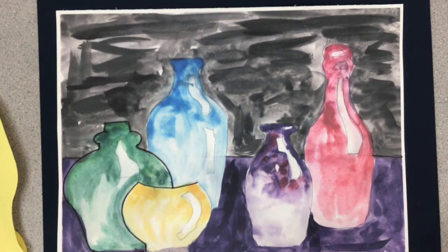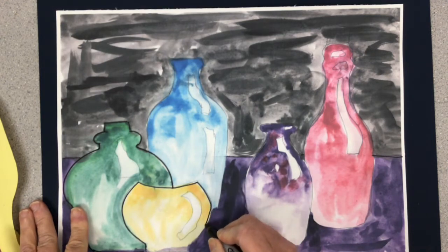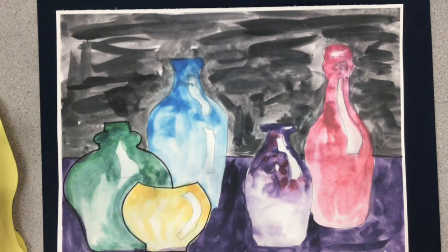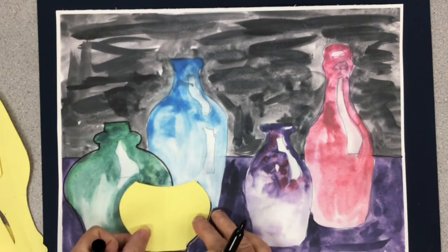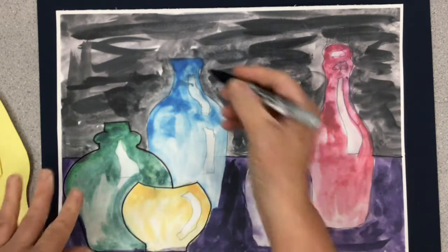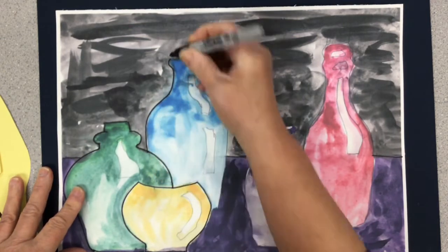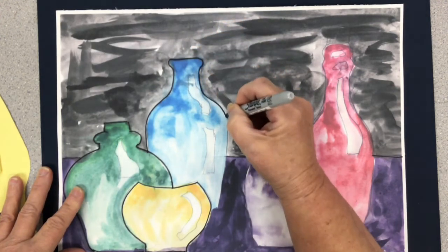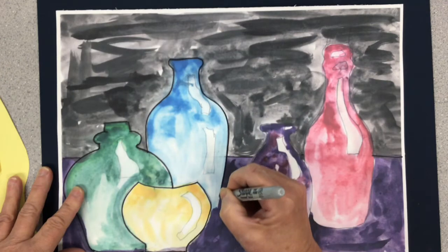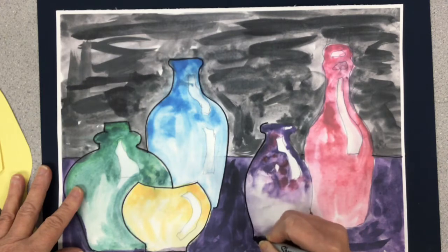The first thing you might choose to do is outline the bottle shapes. If you lost track of your shapes, just put your templates back on and trace around them. I'm going to go around the edges being very careful. I would prefer not to outline the highlights, but you may decide to do that if you want.